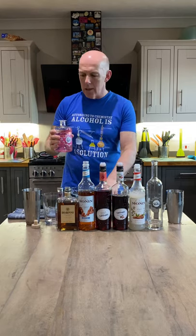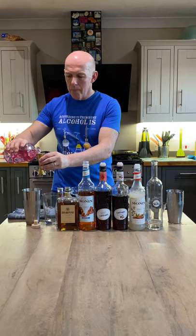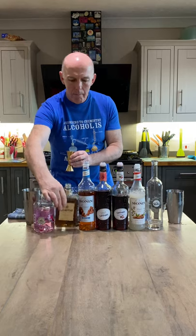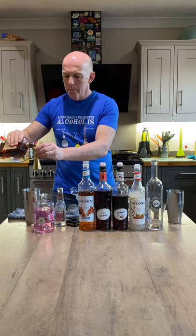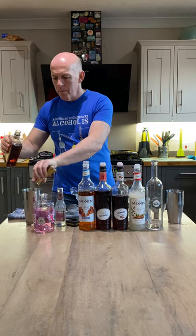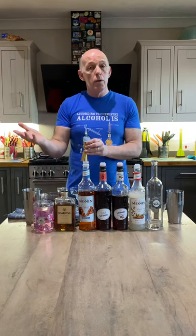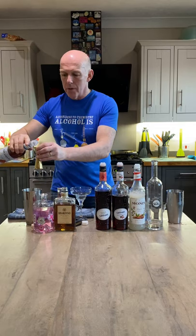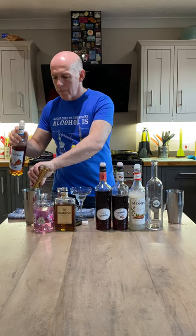First ingredient: raspberry and vanilla gin, double measure. Next, amaretto, single measure. Then simple syrup — that's 50% sugar, 50% water — though after experimentation I've decided that caramel syrup goes very well. Single measure of that.